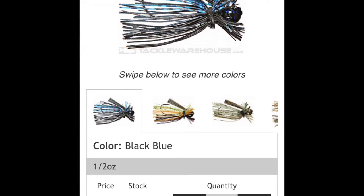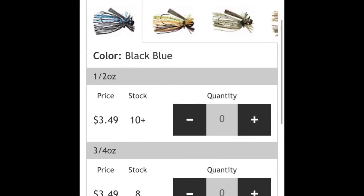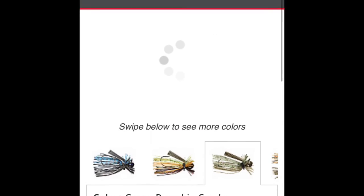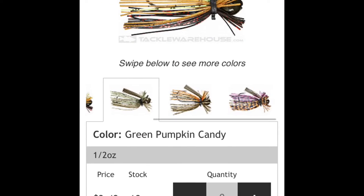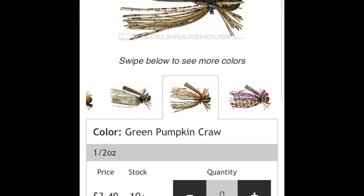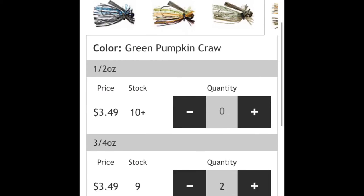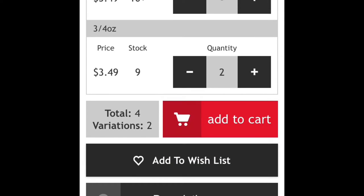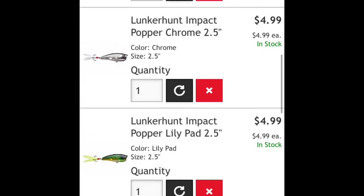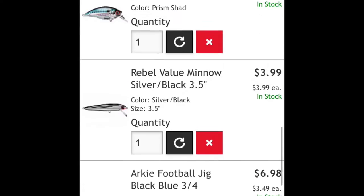Then here we go — I get about two black and blue and then two of the green pumpkin, or yeah, green pumpkin crawl. Don't add that to the cart — then they're right there down at the bottom.